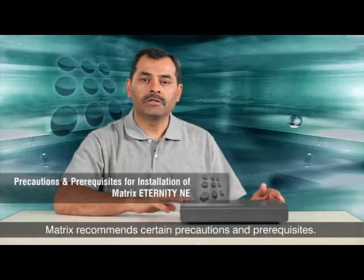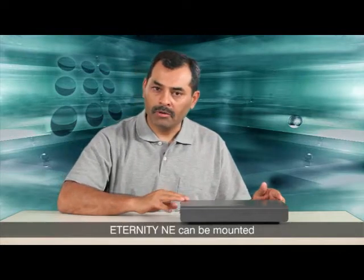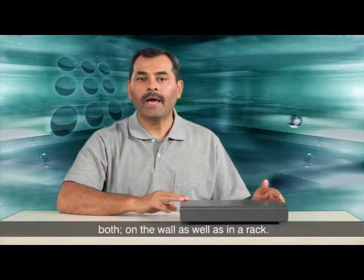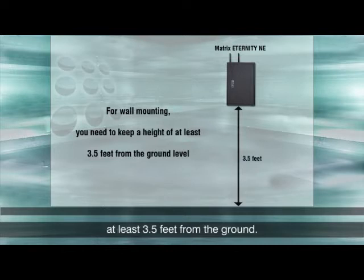For the installation of Eternity NE, Matrix recommends certain precautions and prerequisites. Eternity NE can be mounted both on the wall as well as in a rack. For wall mounting, you need to keep a height of at least 3.5 feet from the ground. This height is best suited for preventive or corrective maintenance.